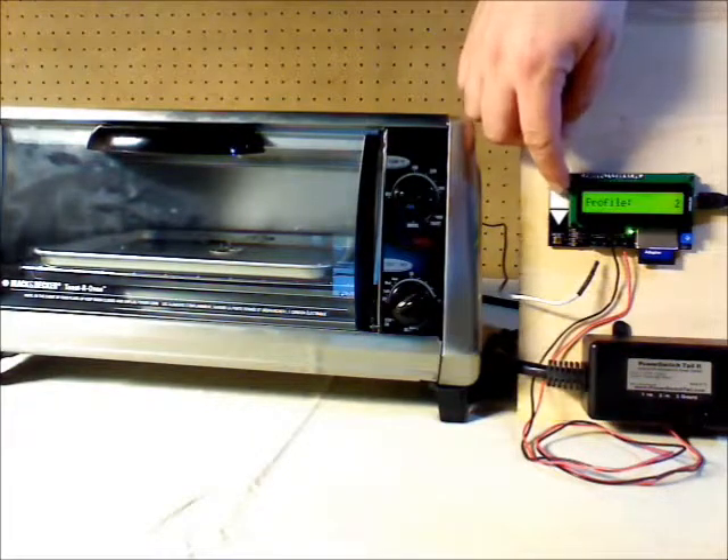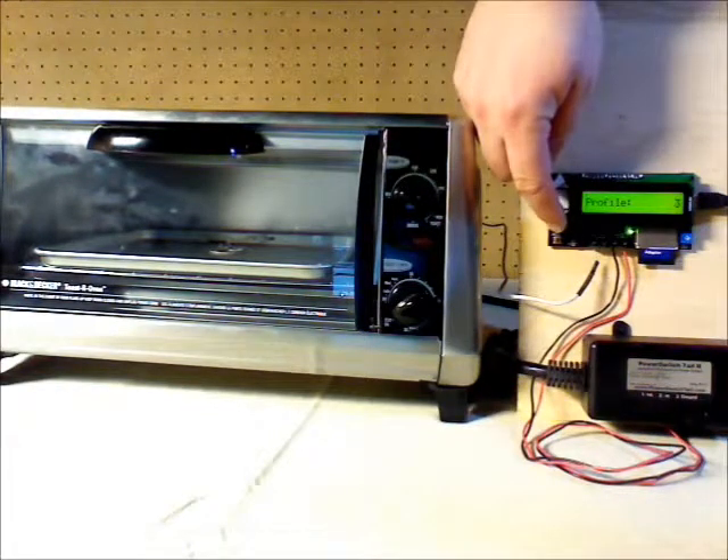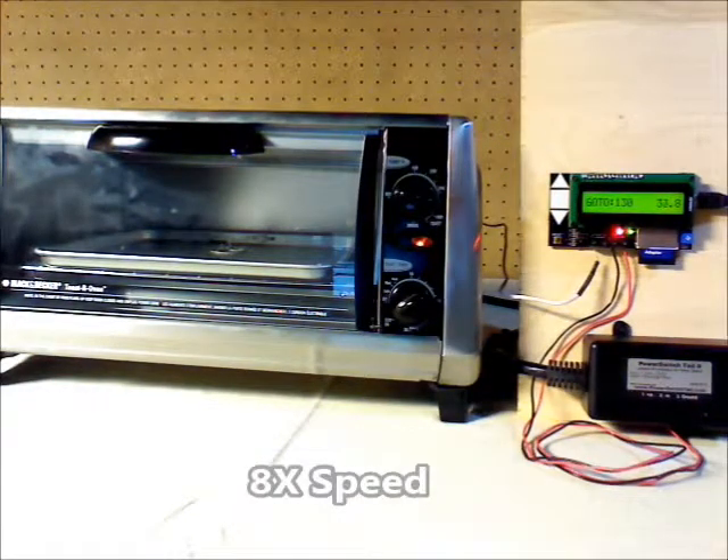There's no need to change the innards of the oven. You just plug the oven into an external relay. In this case, I've got a power switch tail that I'm using — it's easily plugged into the Reflolio circuit board.